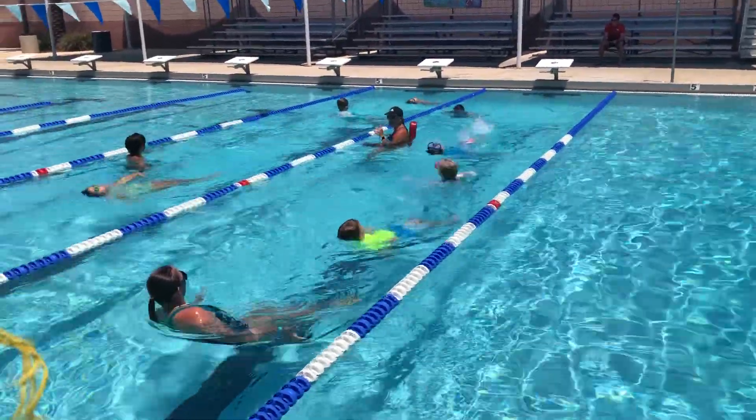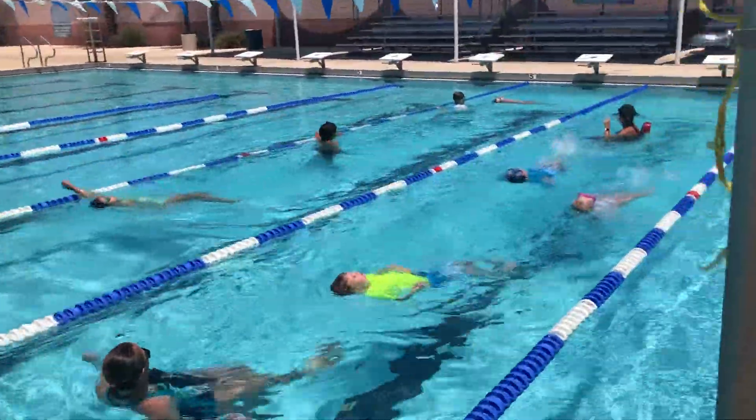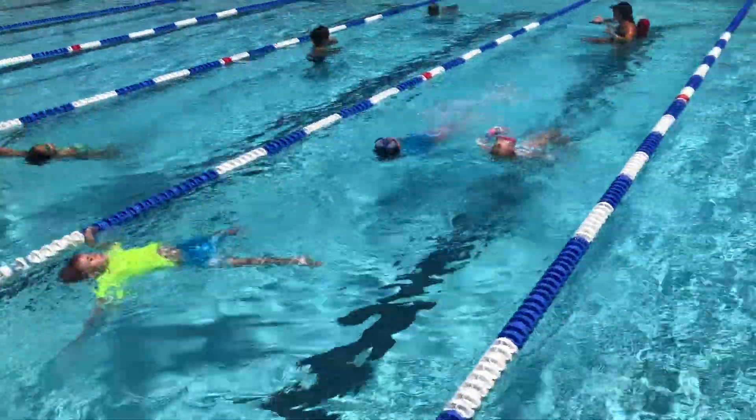I'm doing a little backstroke — it looks like a little frog. Froggies. Little tiny froggies. Oh, careful, you're going crazy.